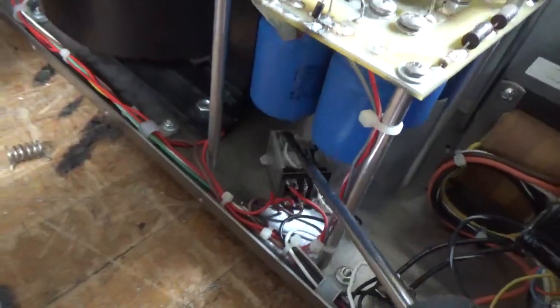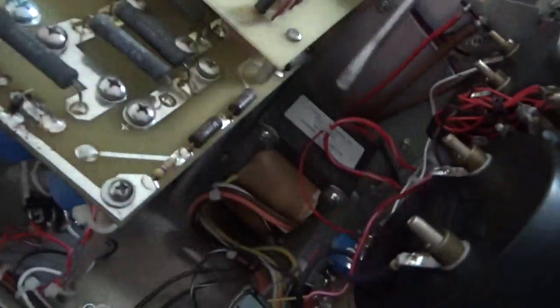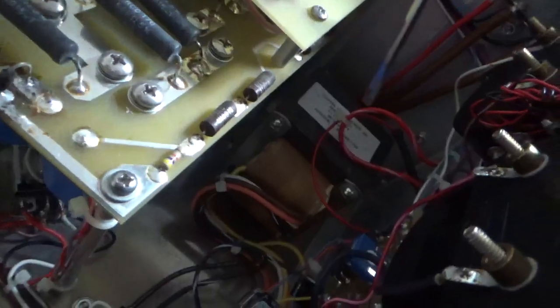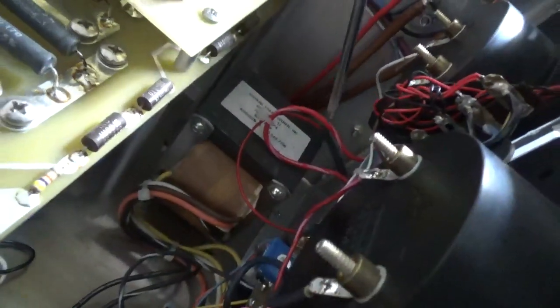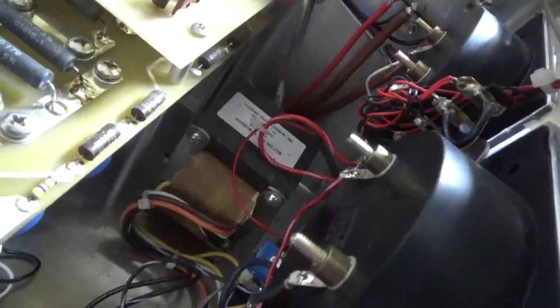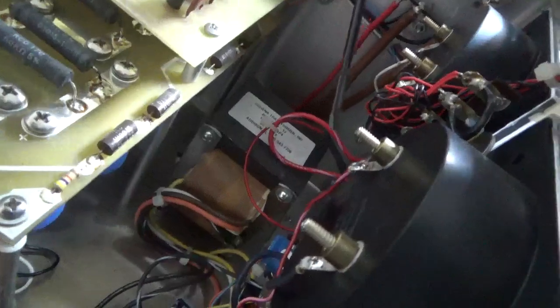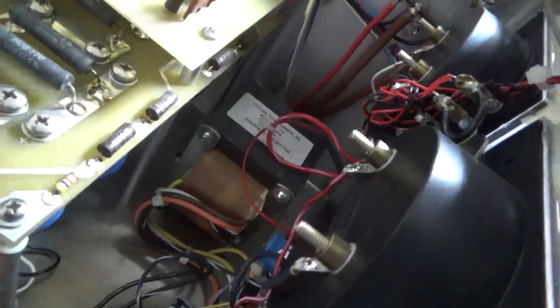I re-secured that relay like I showed before — it's not going anywhere now. It's for the fan circuit speed circuit thing. I put the heat shrink over the lead, soldered it from the resistor, slipped the heat shrink over it, used my long lighter to shrink it, and then zip-tied it.